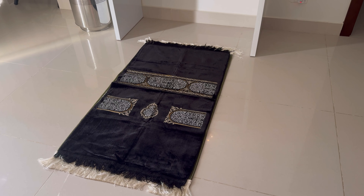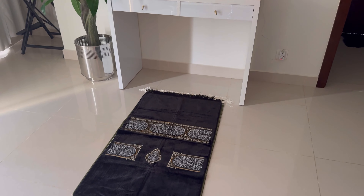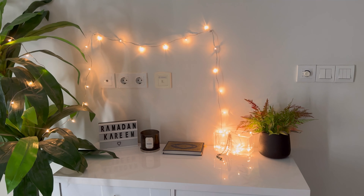So guys, this is the final look of my Ramadan corner right here. I love it — it's very simple and elegant and it's really nice. It's giving me good vibes, that's all that I need. So yeah, that's that.